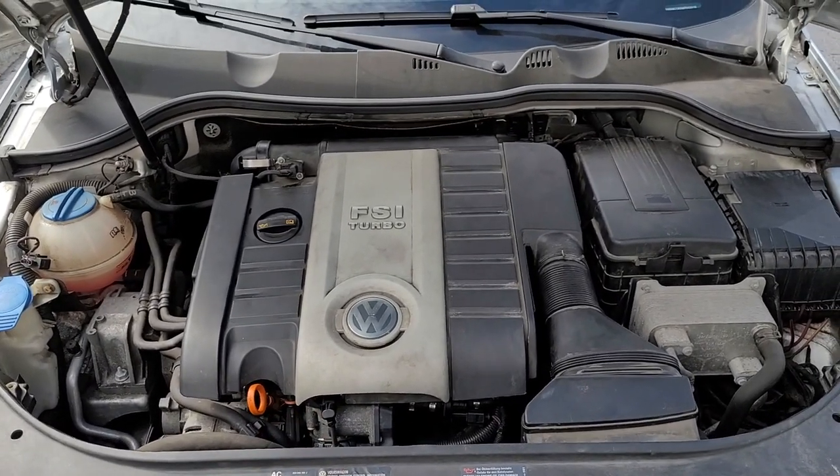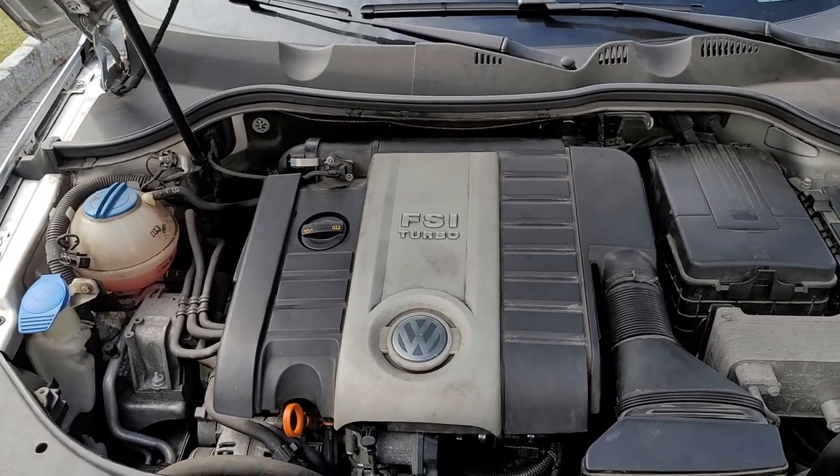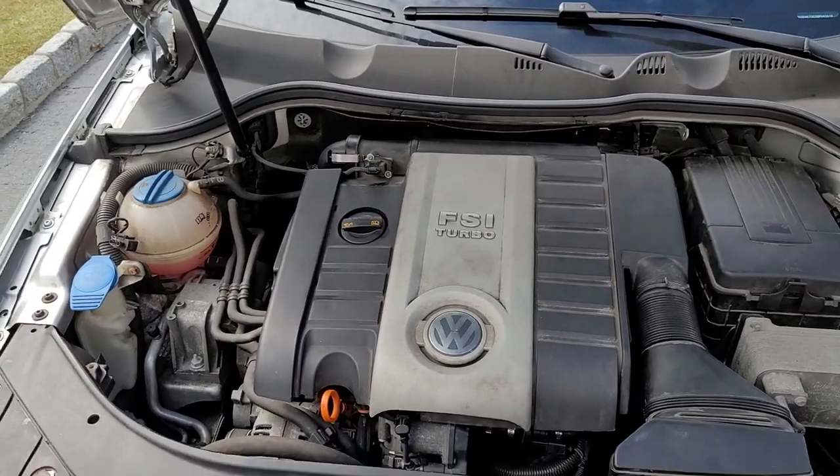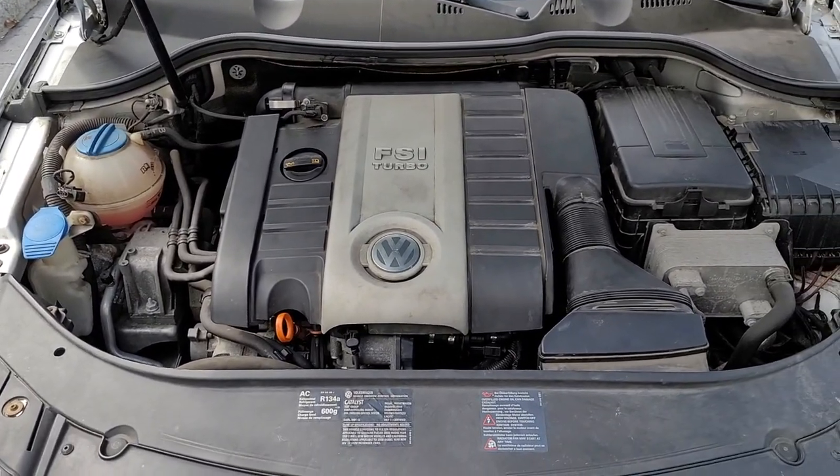The other engine that the Volkswagen Passat had in the later models was the TSI engine. Those have a normal spin-on filter and you can remove them using traditional methods, but this one has the paper filter so I'm going to show you how to take it off.